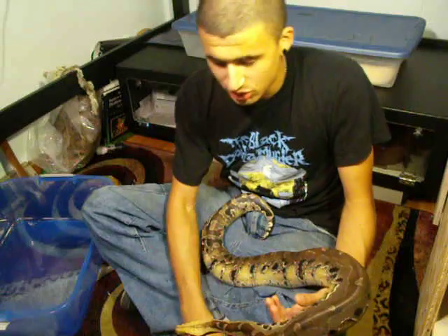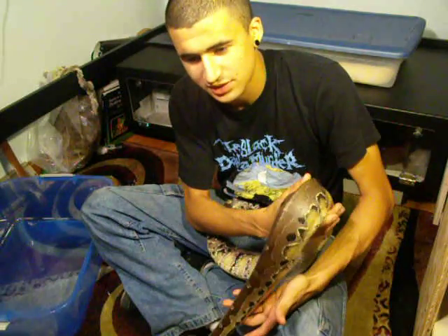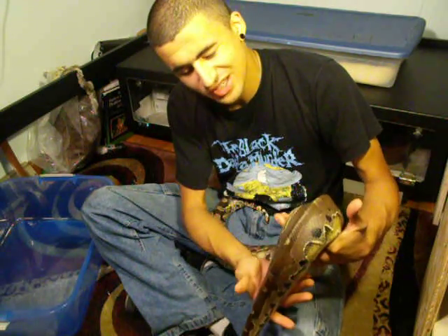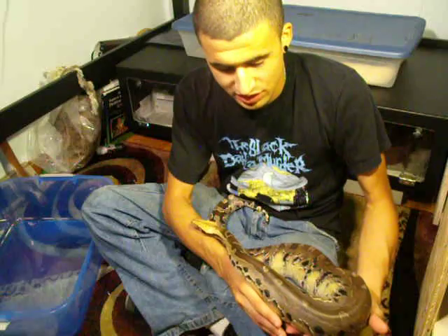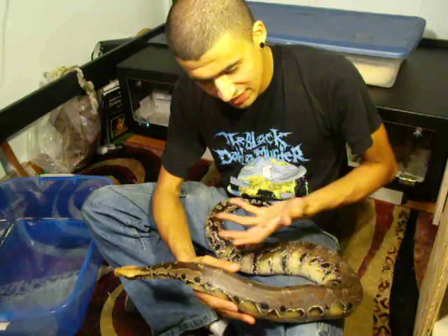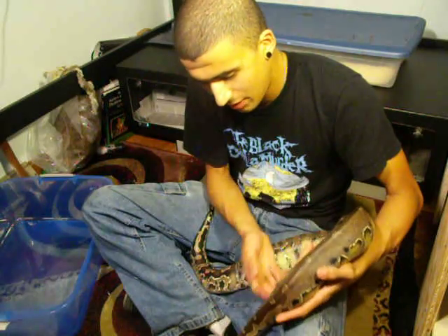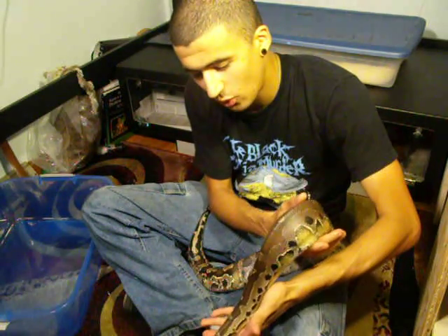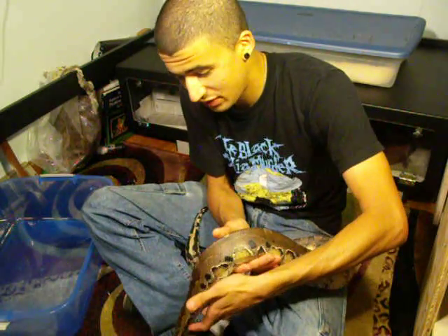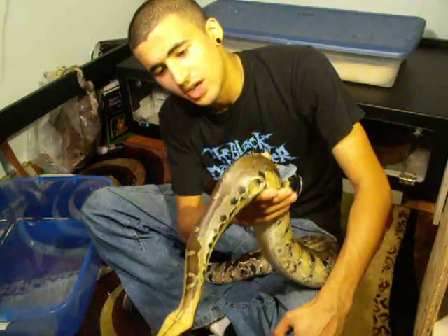If it starts to bite you — especially if it's a smaller snake — don't just put it away the first time it bites you, because then it's going to start to learn that biting gets it put back in its cage. What you want to do is just handle it through that. Don't stress it out too much, don't deliberately stress it out — just handle it, calm, open hands, sitting down on the floor is best. Usually after handling for a couple weeks or months, they'll get used to it. Especially as they get older and around this size, they start to calm down a whole lot. They don't want to waste all their energy being angry at you. If you handle your snake regularly, they'll usually calm down a whole lot.